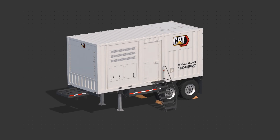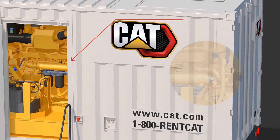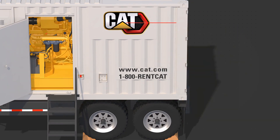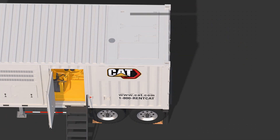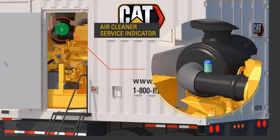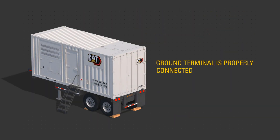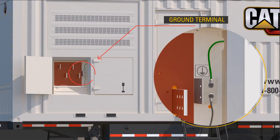Look for proper oil level, proper diesel fuel and DEF level. Inspect the fuel system and drain water from the fuel separator if equipped. Check for proper coolant level, check the air cleaner service indicator, and inspect for trash buildup in the engine compartment. In addition, make sure that the ground terminal is properly connected according to site requirements.